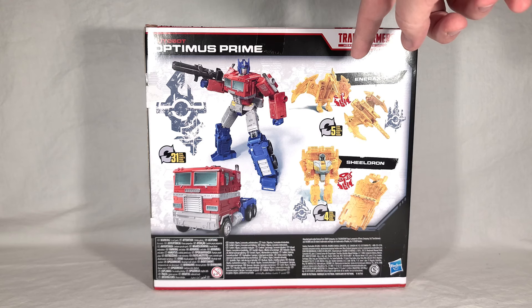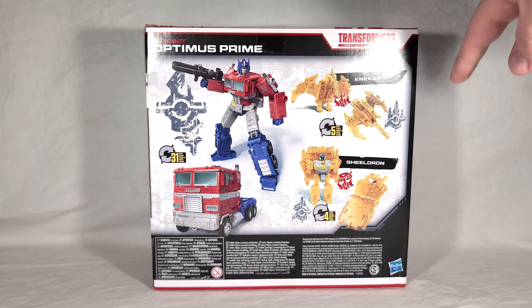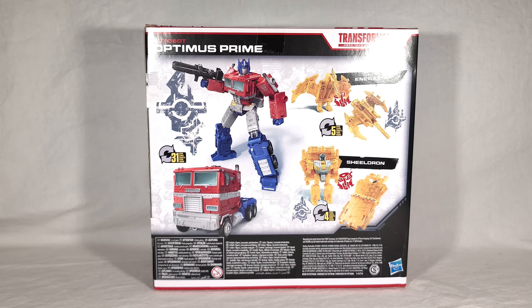The new Axe Battle Master is now named Enerx — admittedly not my favorite name. And then the Sound Barrier recolor is now named Shieldron. Equally not a great name, I won't lie. These aren't the most creative — it's basically Axe Guy and Shield Guy.